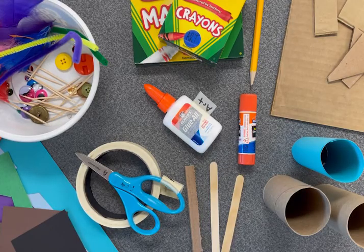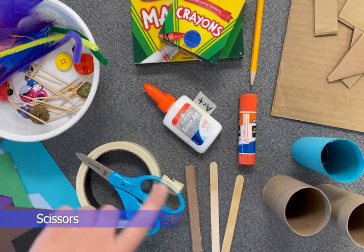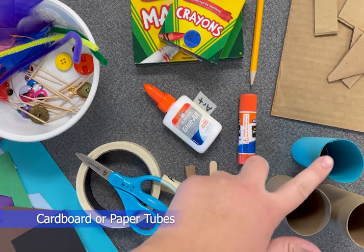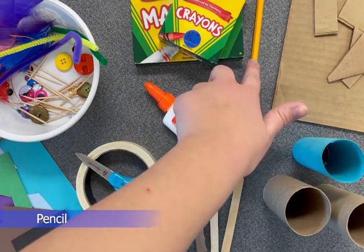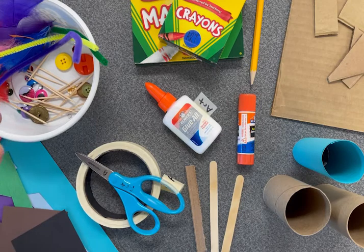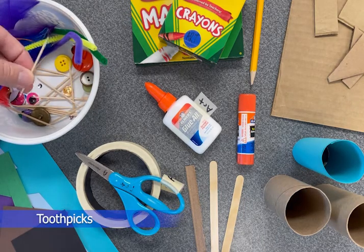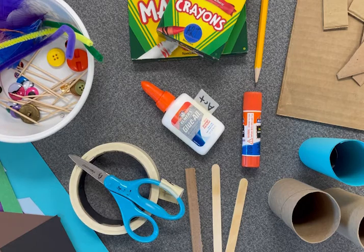The materials that we are going to use today are colored paper or white paper, tape, scissors, a cardboard stick or popsicle stick, cardboard tubes or paper tubes, glue stick, glue bottle, a pencil, cardboard, crayons or markers, and different types of little attachment materials and decorations such as feathers, pipe cleaners, buttons, toothpicks, or googly eyes. Use what is available to you at your home. Your materials may look the same or different from the ones in the video.